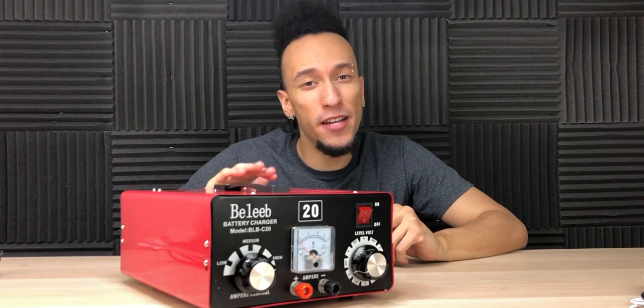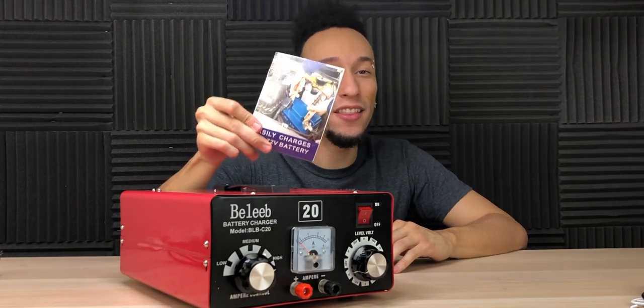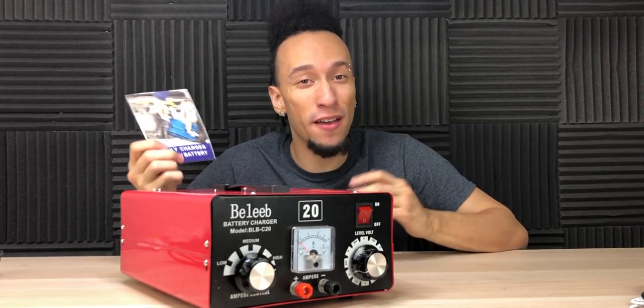This battery charger does feature overheating, under and over voltage, and short-circuiting protection. I definitely recommend taking a look at the user guide before you get started so you don't have any issues.